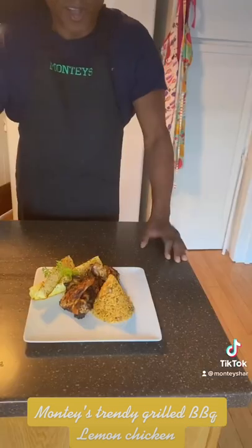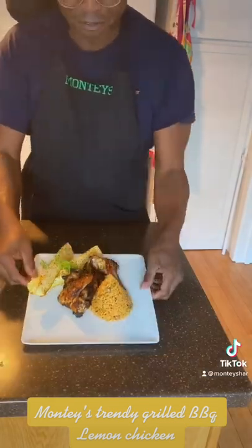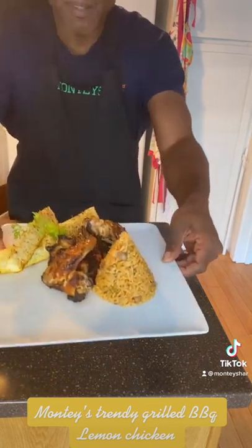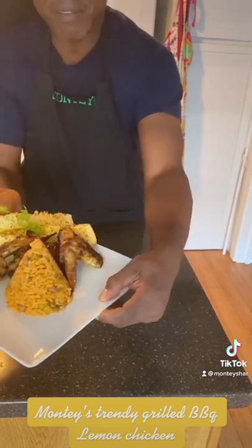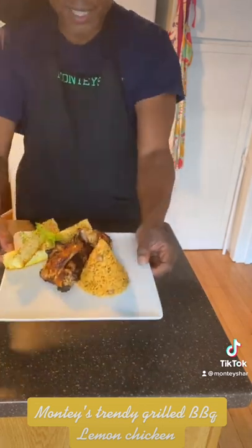I've plated it and look at that — ready grilled lemon chicken with yellow squash and peas and rice. Ready to go. Isn't it beautiful?